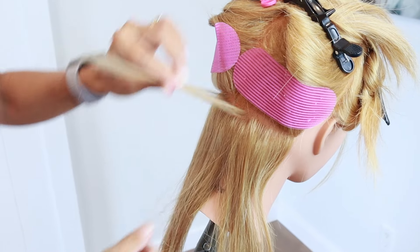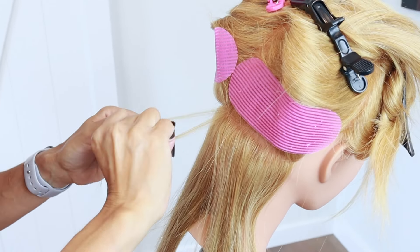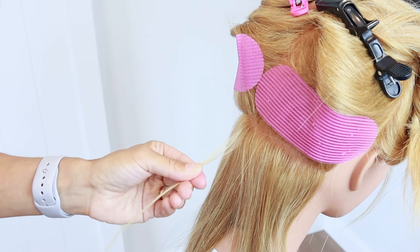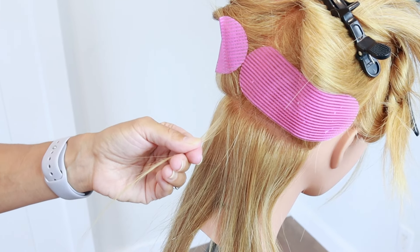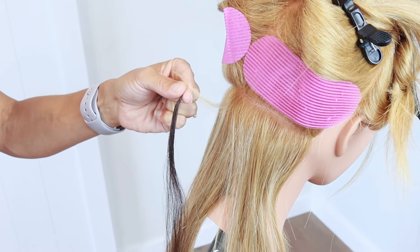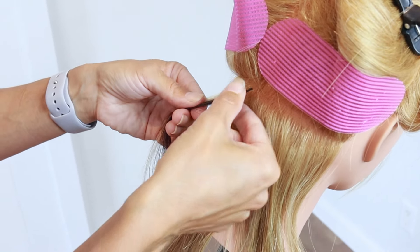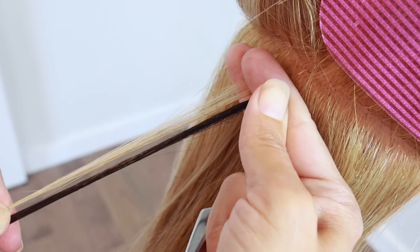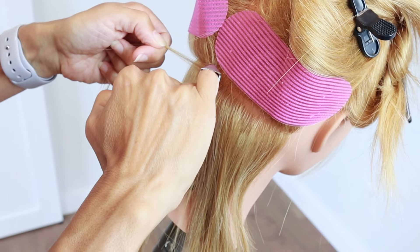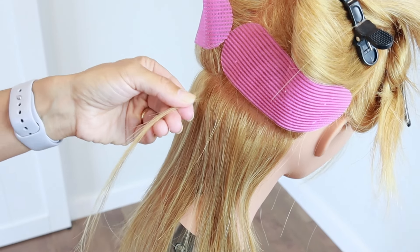We're going to slice our first section — about a quarter of an inch wide by a quarter of an inch deep. Now, you want to take the piece of hair you're going to install and hold it up next to the sectioned hair. What we're looking for is density — we want the density of each piece to be the same, so they look like the same amount of hair. As you can see, the piece I'm installing is actually quite a bit more dense than the piece I've sectioned out, so I'm going to section a little bit bigger.